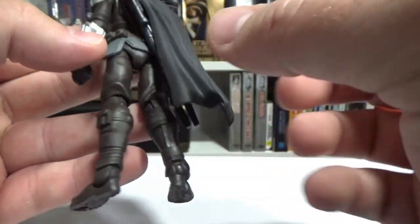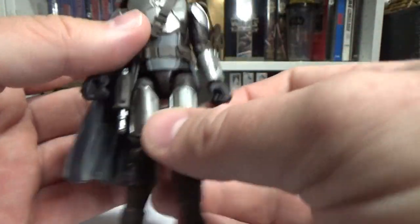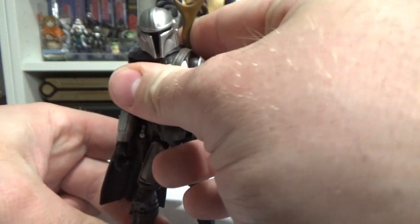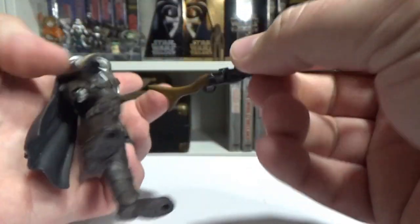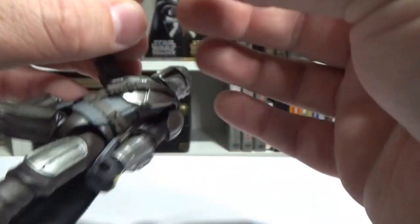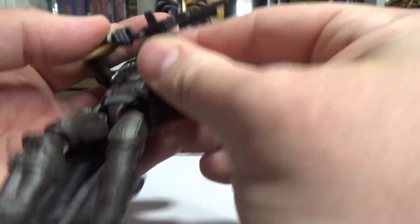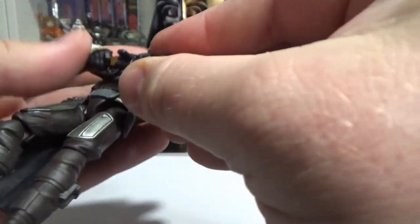The animated style translates over to this figure and this character really well, which I dig a lot. I'm looking forward to getting some shots with Boba Fett. Articulation's good — he will hold that rifle quite nicely. Unfortunately he doesn't have wrist articulation to pose it a bit nicer, but it's fine.